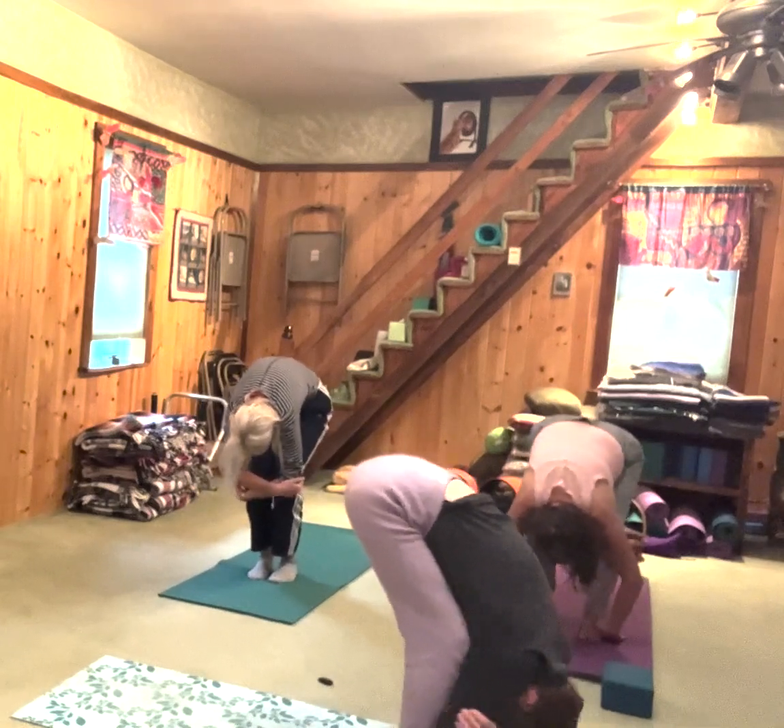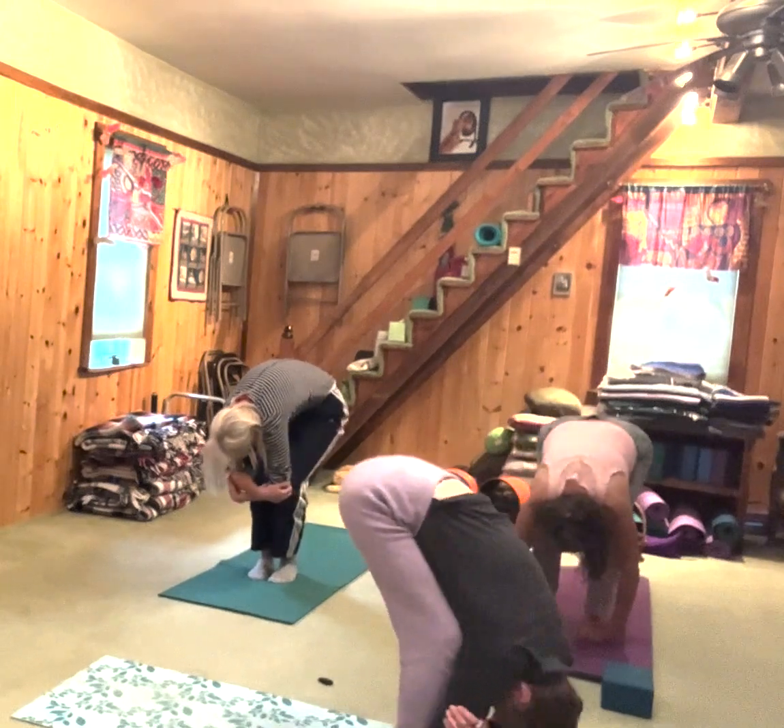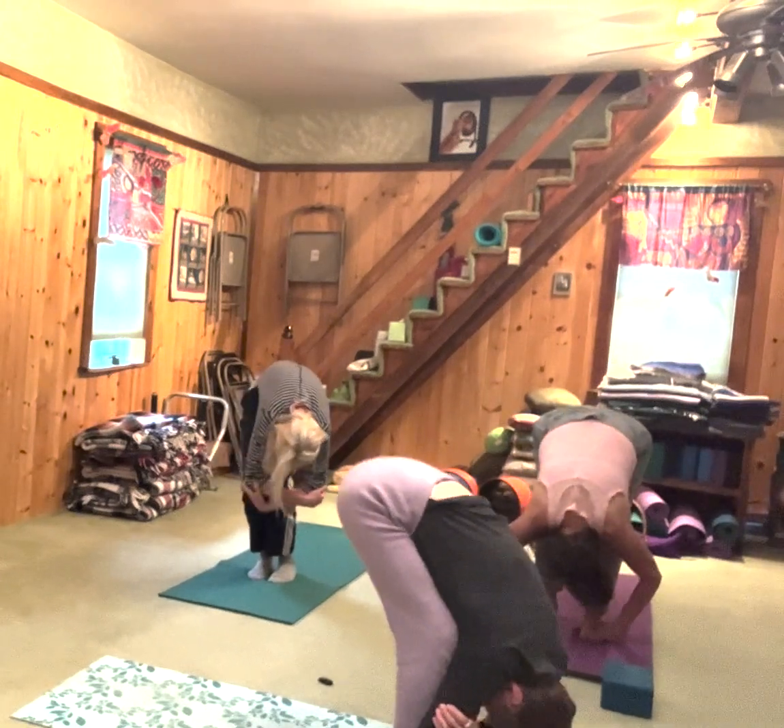That would be a good mantra for our poses. There's a way — everybody has a way to do the pose. It's not standard. Everybody's individual.